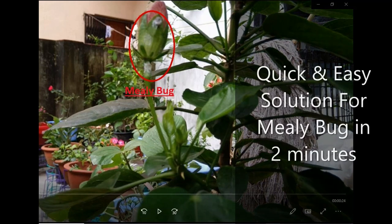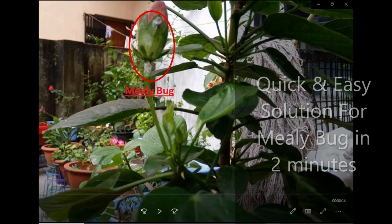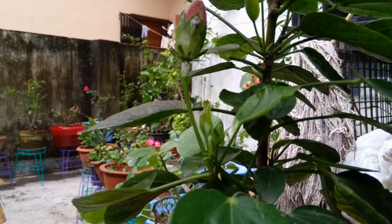Hello friends, welcome to EasyGarden. Today we will see how to remove mealybug easily. Whoever has hibiscus, more or less everybody faces this issue. We see this mealybug mainly in the hibiscus.